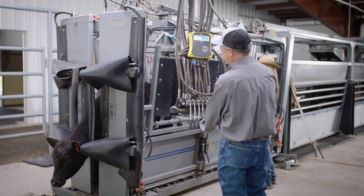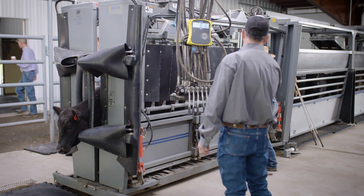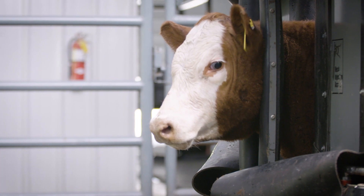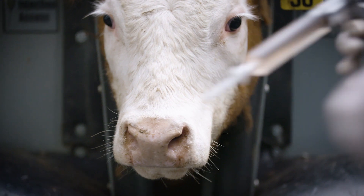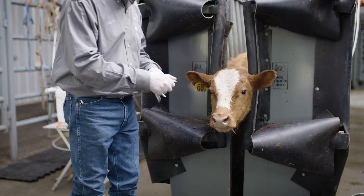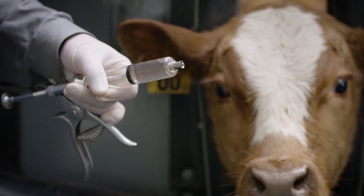Enforce 3 is an intranasal vaccine. Properly restraining the animal's head and neck is key to successful administration. For larger cattle, it is important that the animal is first properly restrained in a headgate or chute. Use the cannula or pump-it device to give the animal 2 milliliters of Enforce 3 in a single nostril.